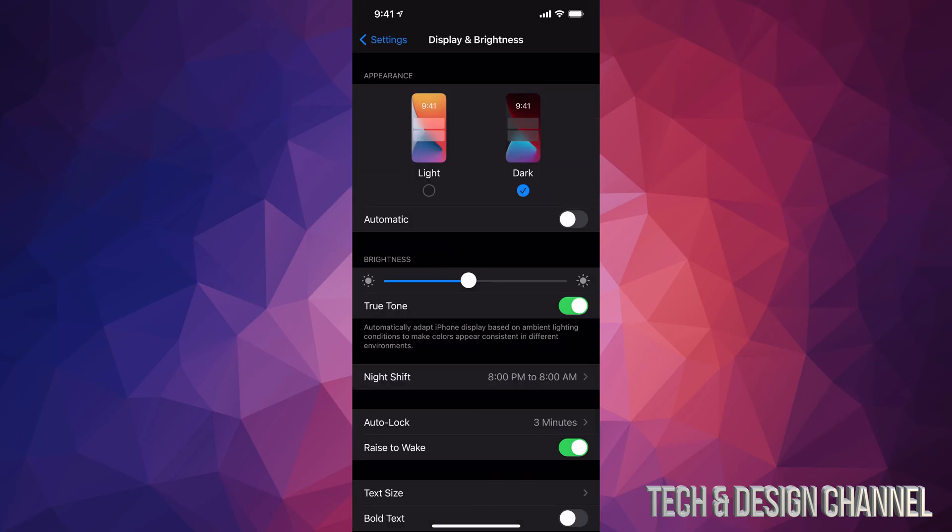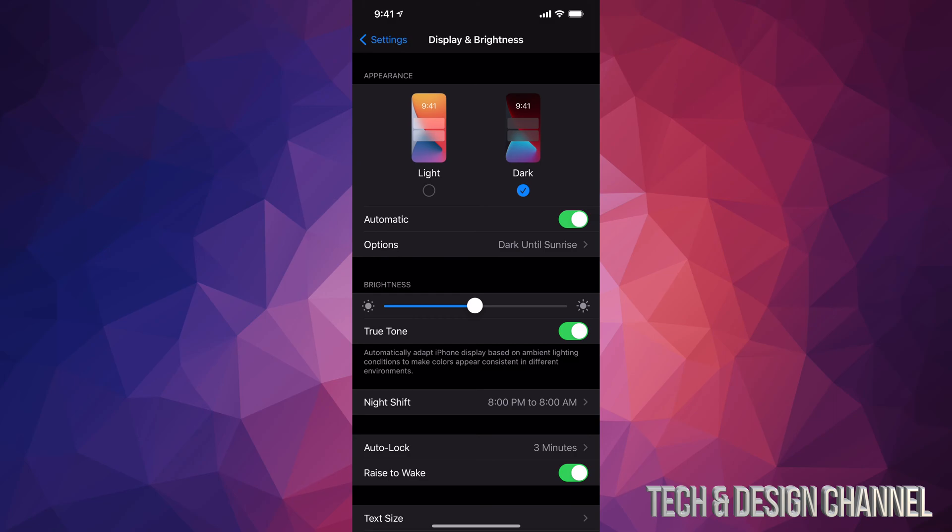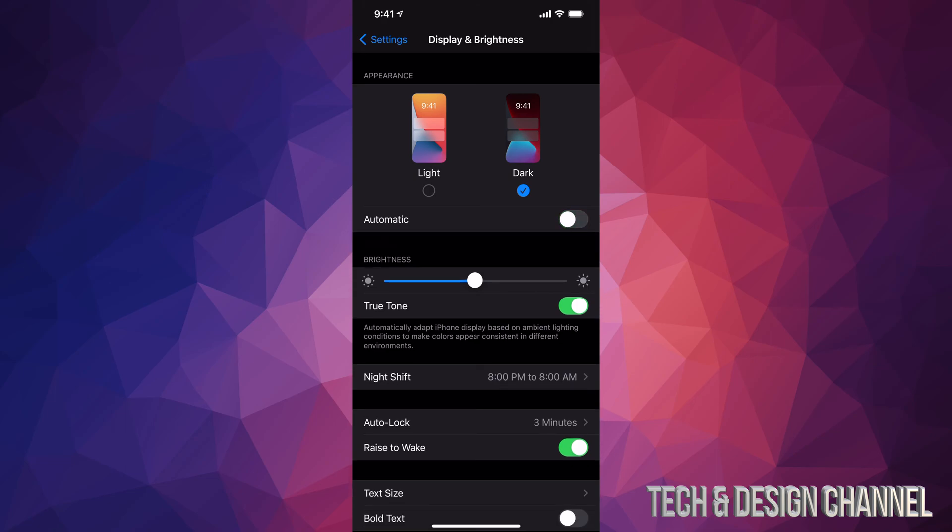From here we can also adjust the brightness of your phone — I'll just leave it as is for now. Make sure you can also turn on Automatic, so during the day your screen will be in light mode, and then at nighttime it will automatically turn into dark mode, which is also better for your eyes — not that harsh white.